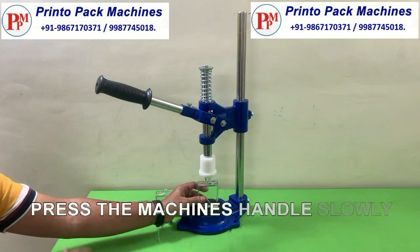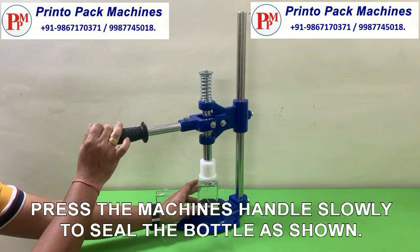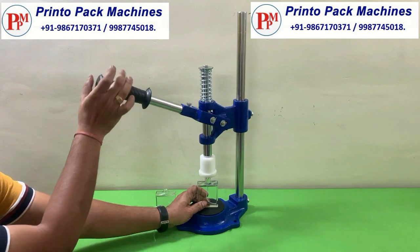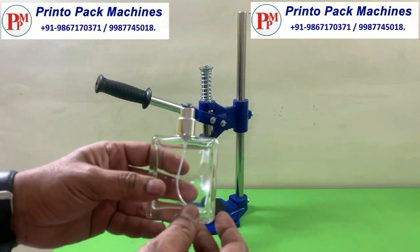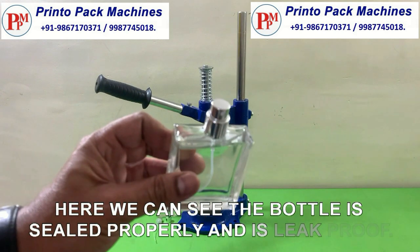Press the machine's handle slowly to seal the bottle as shown. Here we can see the bottle is sealed properly and is leak proof.